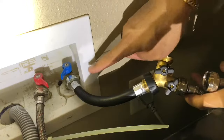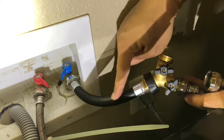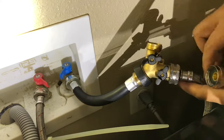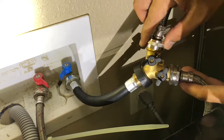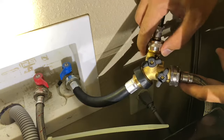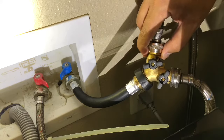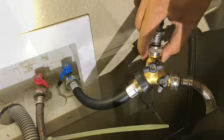Alright, so we connect the extension to the cold water and put a splitter here — one for the washer and one to the dryer. I'm gonna connect this right here to the dryer. This will serve as my connection for the multi-steam function for the dryer. Basically, it's done.